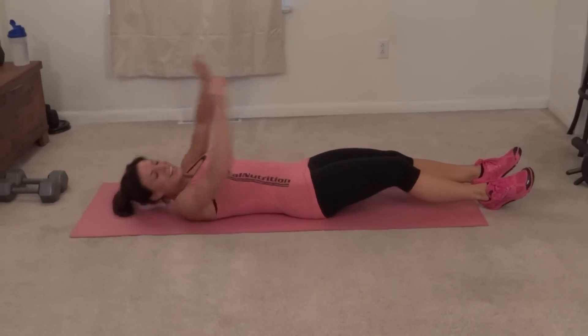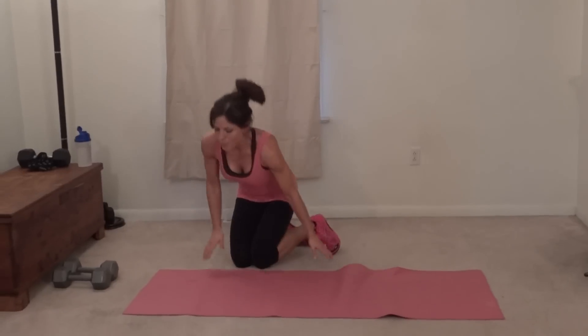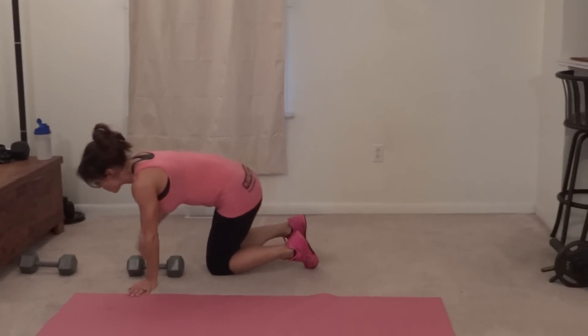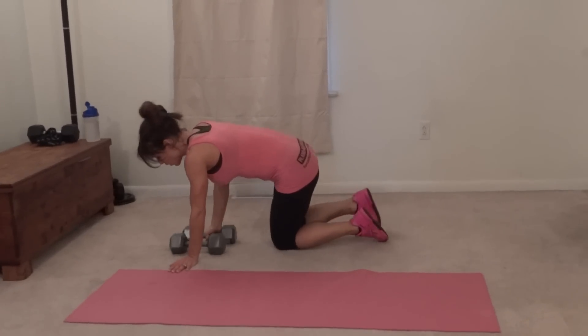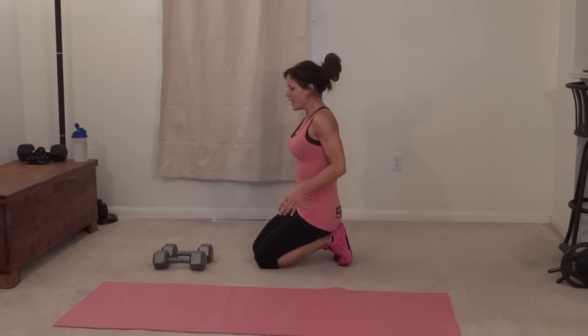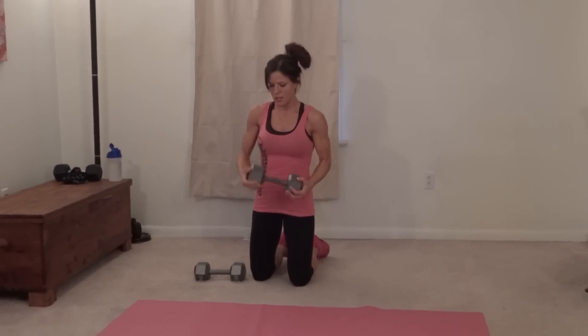Frogger hip thrust. So for this one I'm going to use a weight — the weight is optional if you're a beginner, or if you don't have a weight you can start out body weight. You can even use soup cans if you want to add a light weight. I'm going to get my dumbbell set up right here, and you can use one or two, just depends on the level of challenge you're looking for. If you're using one, instead of grabbing it in the center, pick it up on both sides like this, okay?